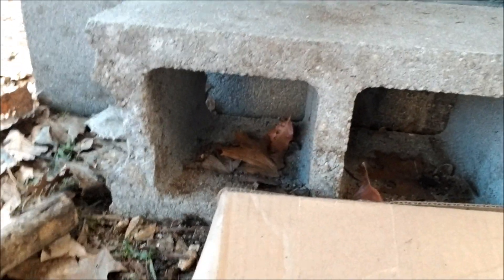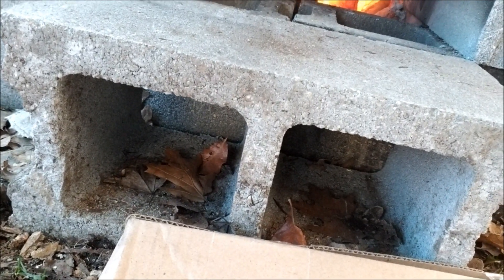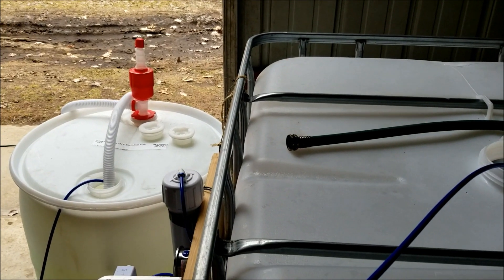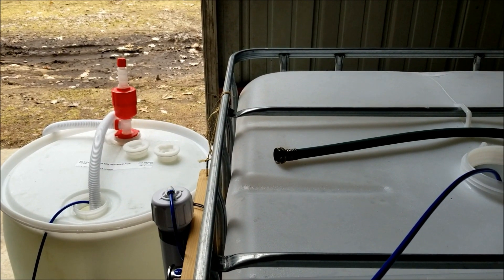If you have any comments about what I can do to be a better fire tender, let me know. I'm going to tend to this fire and then check our RO, because I think our IBC tote is just about empty.